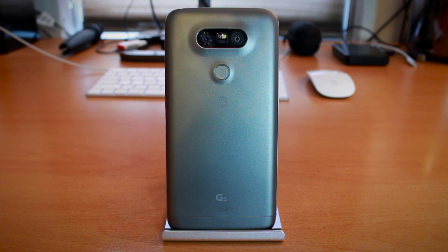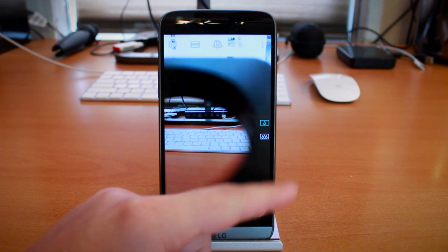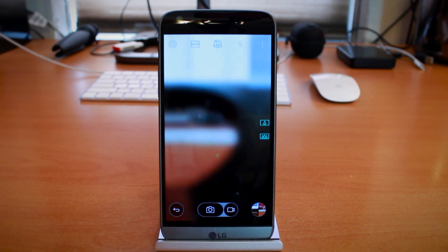It's running Android 6.0 Marshmallow. Now, I didn't mention the cameras because the cameras are easily one of the most interesting parts of any phone nowadays. There are three cameras on the LG G5 — not two, but three. First up, we have the standard 16 megapixel camera, as well as a wide-angle lens for 8 megapixel pictures and videos. And flipping the phone around, we have a front 8 megapixel camera. One of those 8s is wide-angle — think GoPro quality, but on your phone.